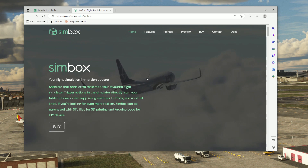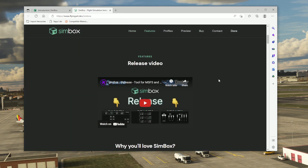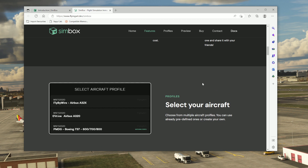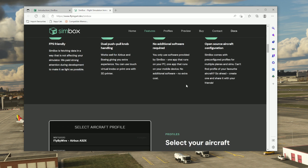On the developer's website you can click through the various features. The first thing to note is that Simbox is compatible with Microsoft Flight Simulator, the Fly-by-Wire A32NX, the PMDG, and also most default aircraft — so default GA aircraft are also compatible. For airliner flying, PMDG and the Fly-by-Wire are the key options.